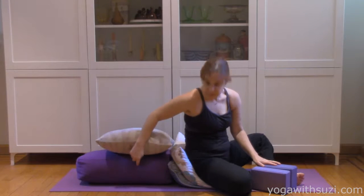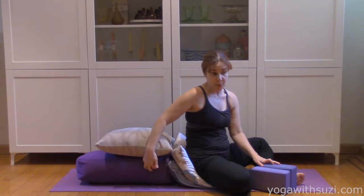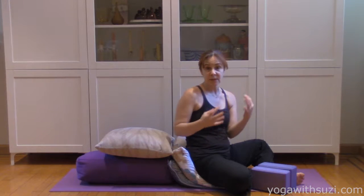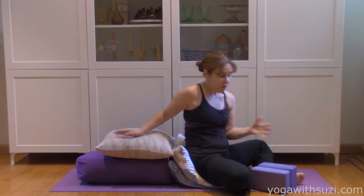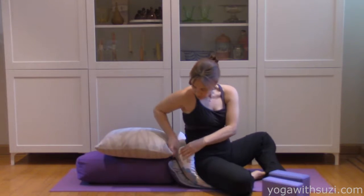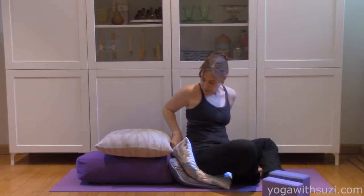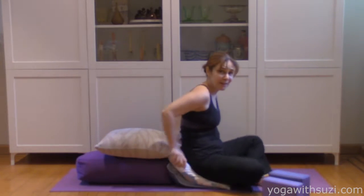What I have underneath is a bolster and I bought it at Amazon. You don't need to have a bolster — you can take a whole bunch of pillows. I've literally taken apart people's couches and bed pillows, all different kinds of pillows, blocks, whatever you have you can use. You'll notice there's a pillow under here, a pillow on top of the bolster and in between, because the idea is to make yourself really comfortable.